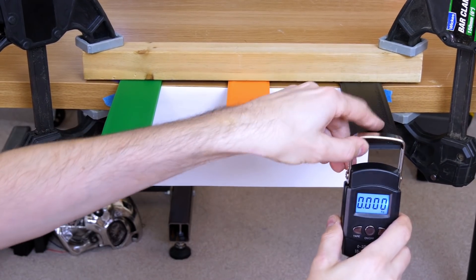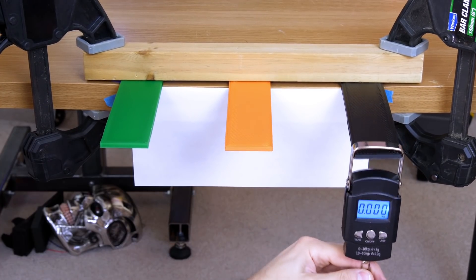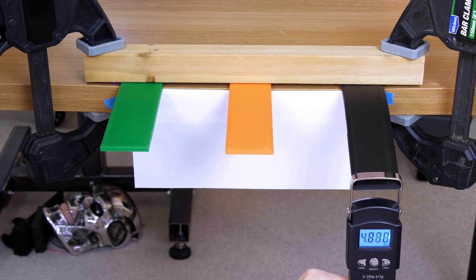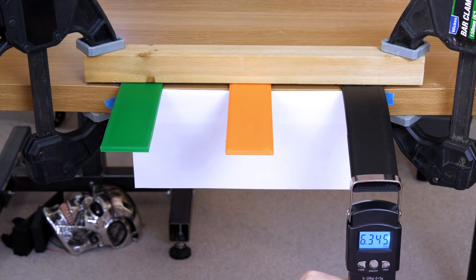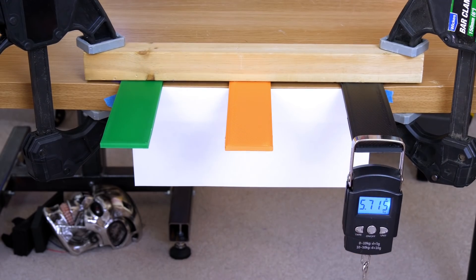Let's go for the carbon fiber now. That's saying 5.8 — somewhere around 5.7 to 5.8 to get to the edge there. So pretty much slightly more rigid than the other two, but only slightly.